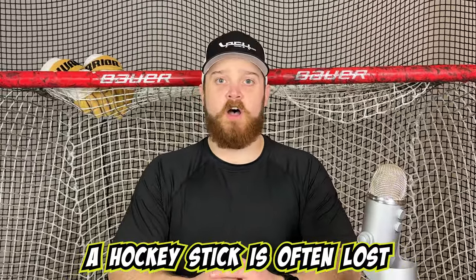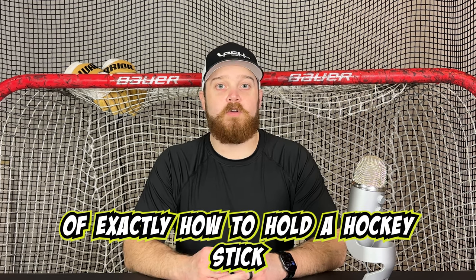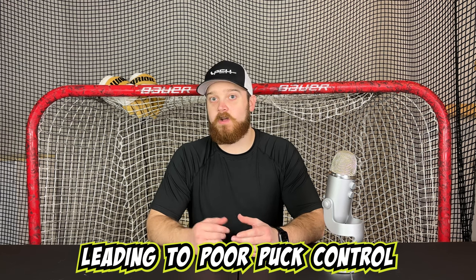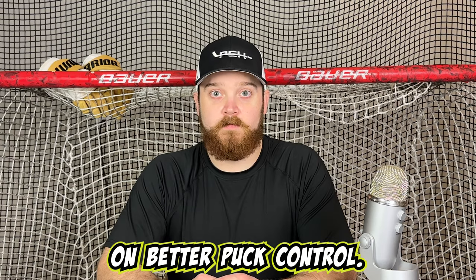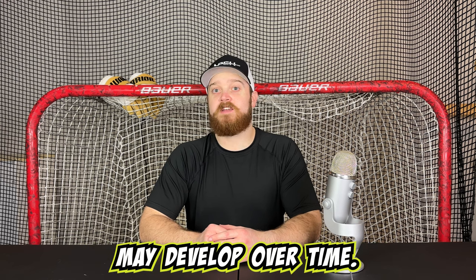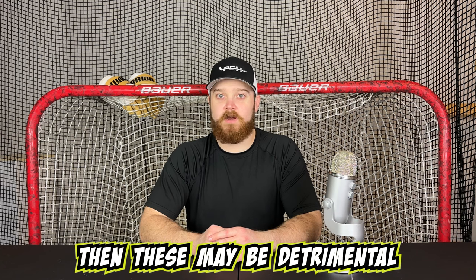The art of holding the hockey stick is often lost after your youth hockey days. This means that you are simply not reminded of exactly how to hold a hockey stick. You might have developed bad habits, leading to poor puck control. Without holding the stick correctly, you may be losing out on better puck control. Bad habits in holding the hockey stick may develop over time, and if a coach does not spot them and nip them in the bud quickly, these may be detrimental to your game.